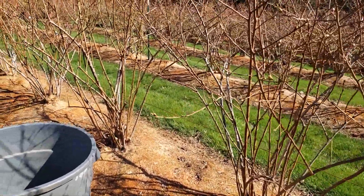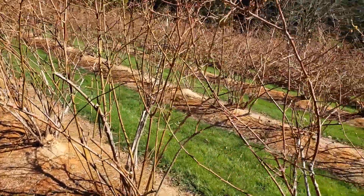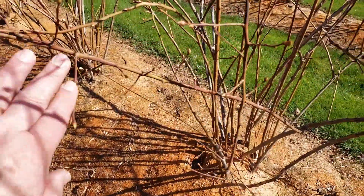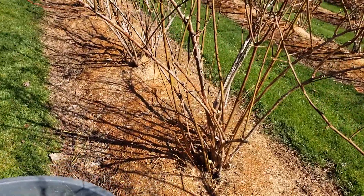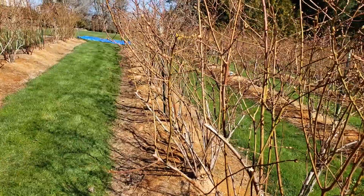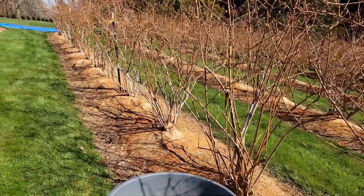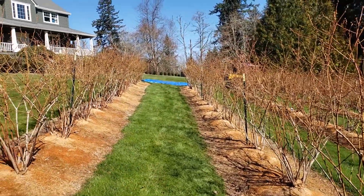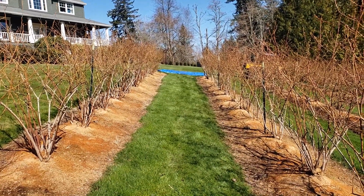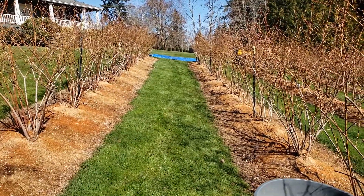These are a heavy-producing berry — they get a lot of berries on the canes, and once they're loaded the canes will be bending all the way to the ground. So I've run a support wire the full length on either side of the bushes. That keeps the canes from bending over and hitting the ground and makes it easier to mow. Especially on the Legacies down lower — it's tough to get my mower between the bushes because they get so productive and fall over without that wire support.